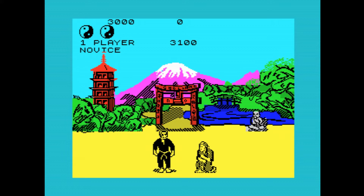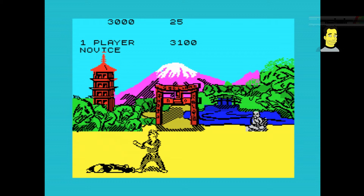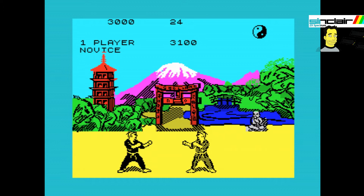The player takes part in a series of one-on-one karate matches, all overseen by a wise old expert who appears somewhere in the background. You can see him on the right-hand side there. Once the player defeats an opponent, they move up to the next stage and a more difficult adversary.